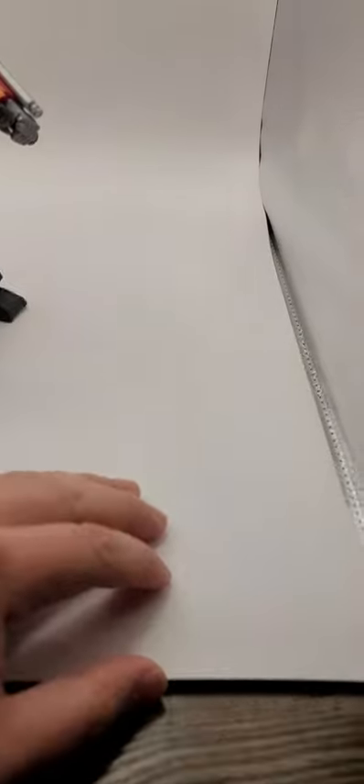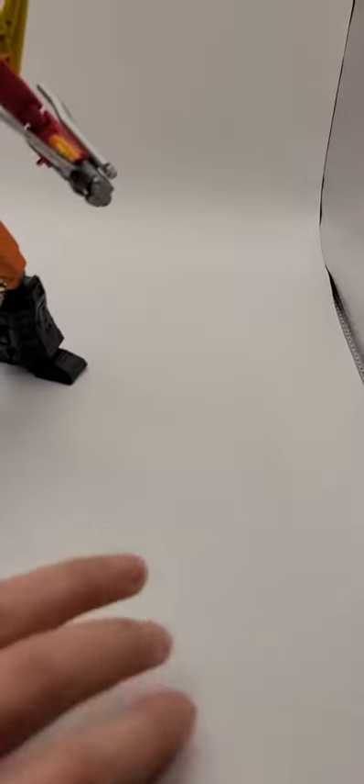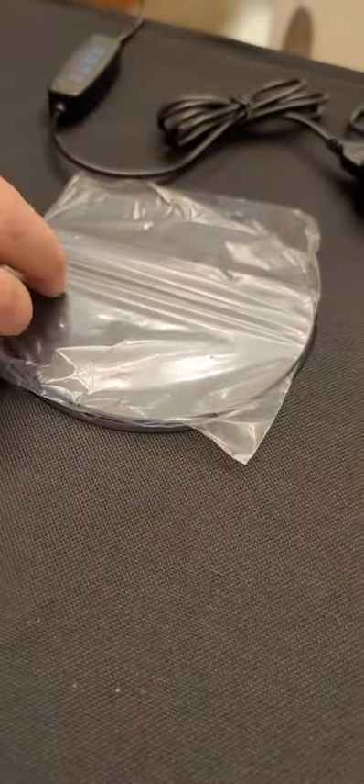It also comes with a bunch of cardboard-like backgrounds. I have this white one, and they're all double-sided — this is black on the back as well. You can also take pictures through this hole right here, so you can shoot whatever you have from above.